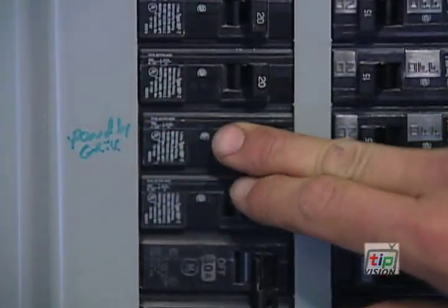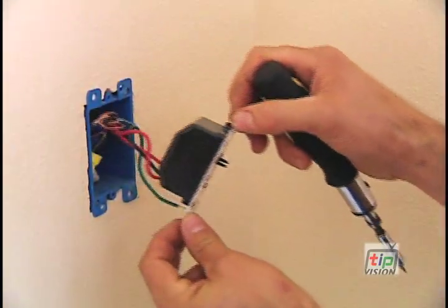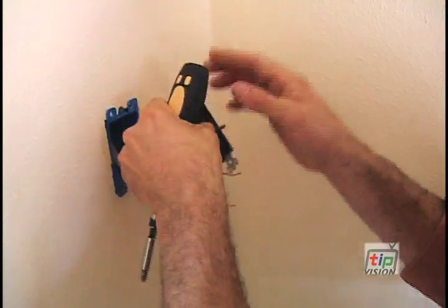So if we want to do this, how do we install it? Basically, we're going to shut the power off at the breaker box first — the most important tip. You don't want to get shocked or hurt. Shut it off there, go back to the switch, take off the faceplate, remove the old switch, and remove the wires from the switch.